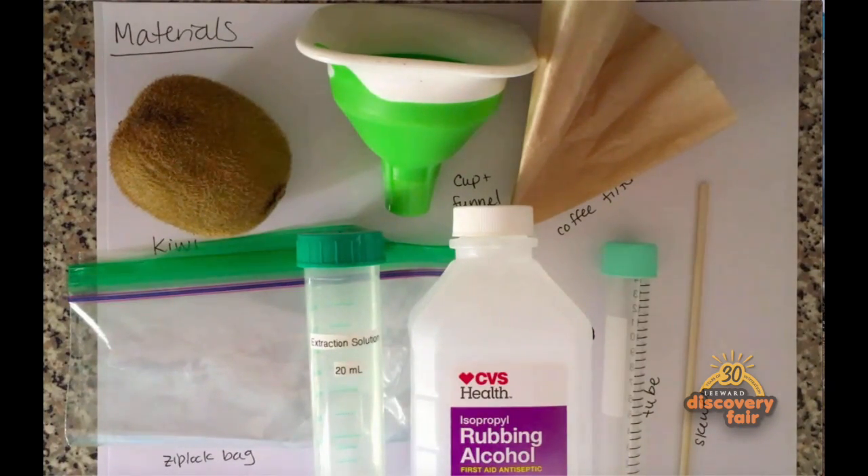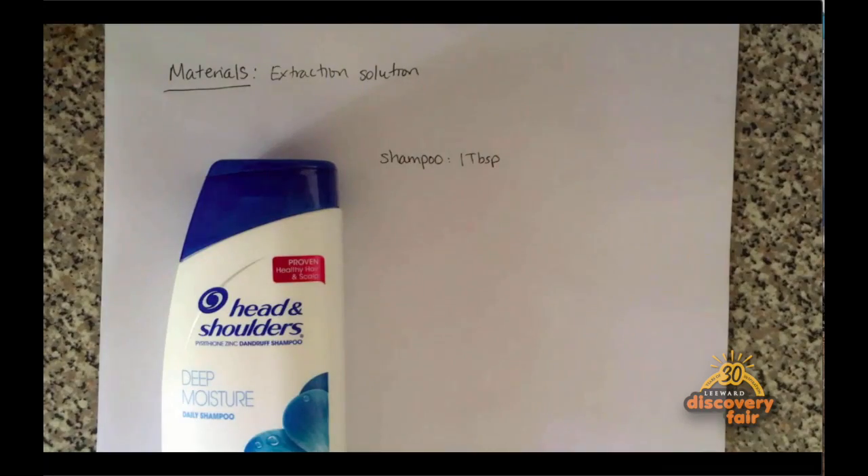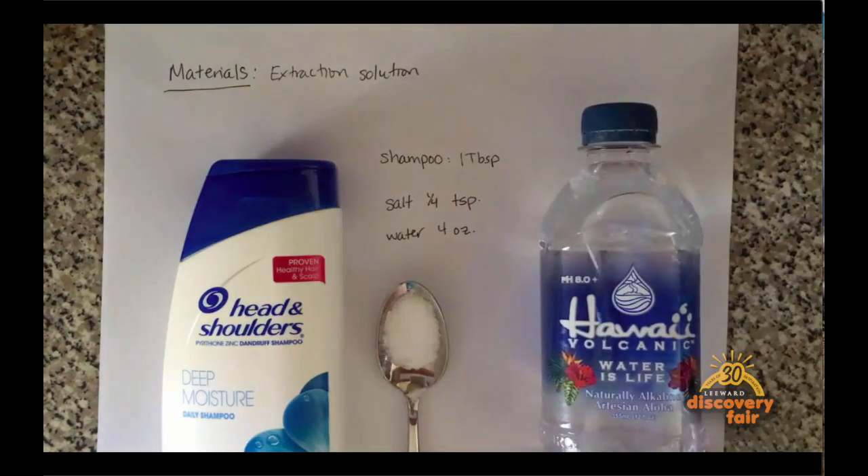To make the DNA extraction solution you will need 1 tablespoon of shampoo, 1 quarter teaspoon of salt, and 4 ounces of water.